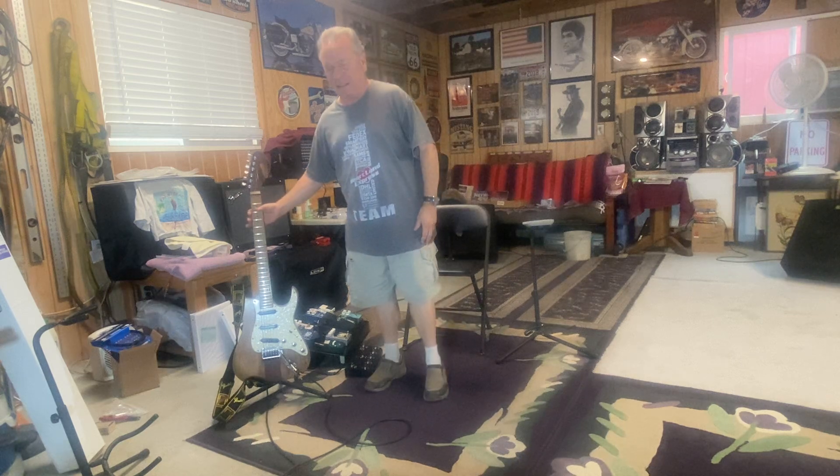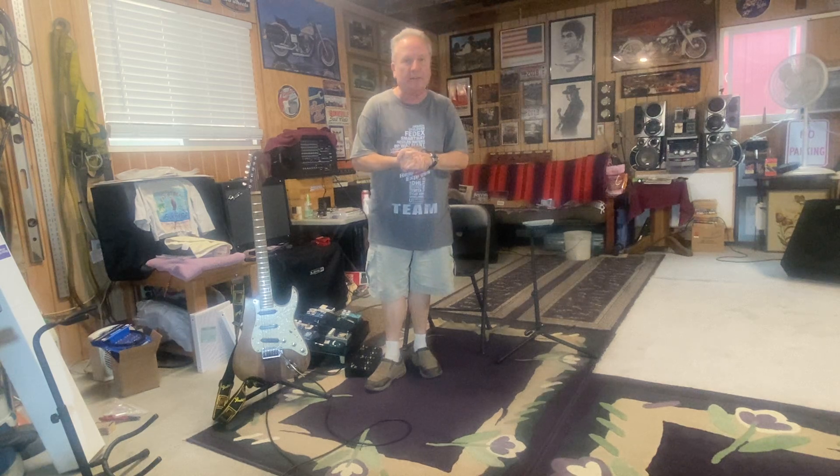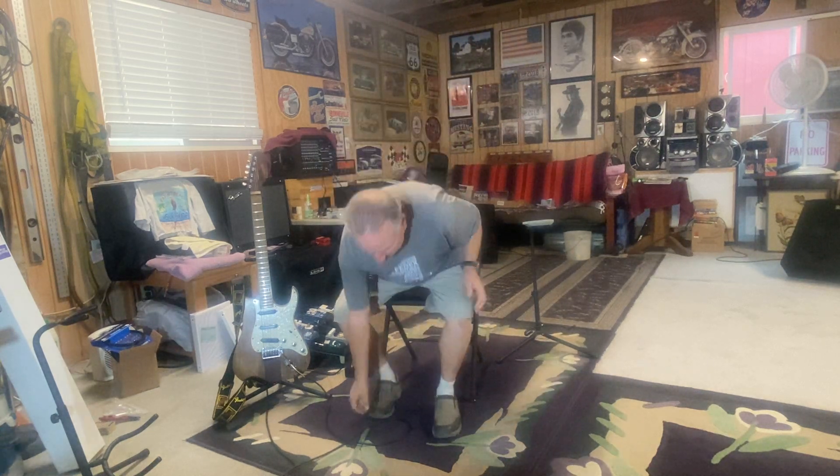Hey, boys and girls, men and women of all ages. What we're going to do today is something a little different than my usual build or demo videos. There's a reason I'm doing this. When I was watching the YouTube Great Guitar Build-Off, one of the guys I like watching is Dan from Guns and Guitars. He mentioned he liked videos better that had background music — I've never had background music in any of my videos, maybe that's why nobody was watching.